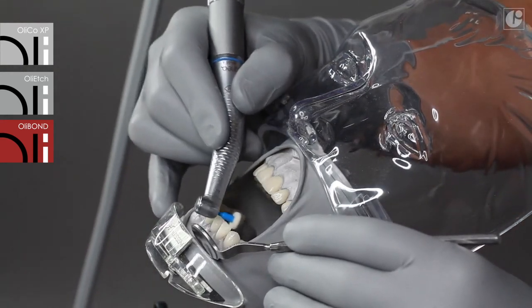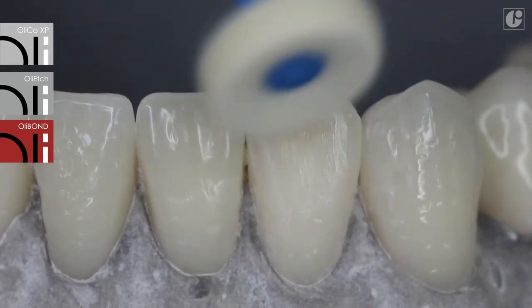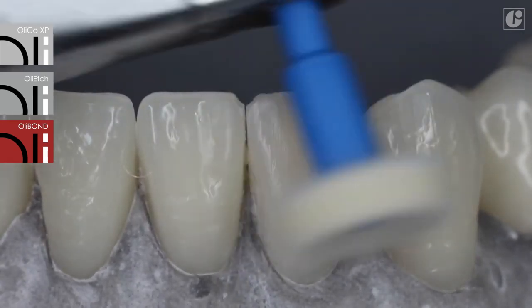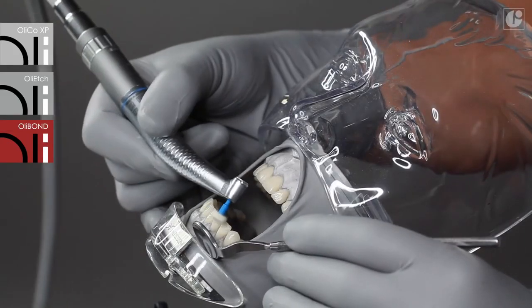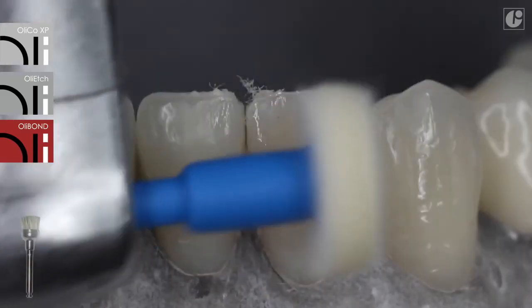Polishability is an additional advantage of the OliCo XP composite material. It is enough to use felt to smooth the surface, and the final shine is achieved using a hard diamond coat brush.